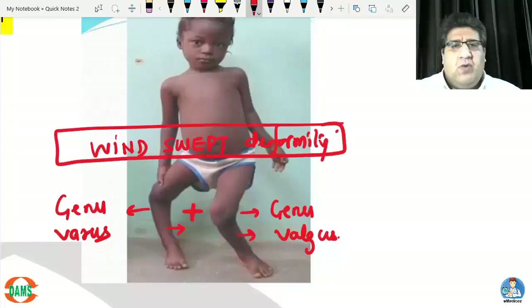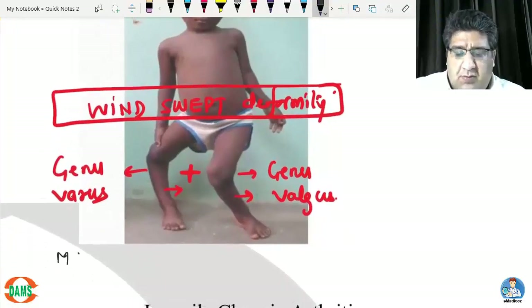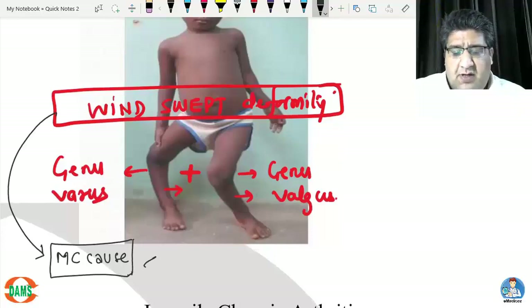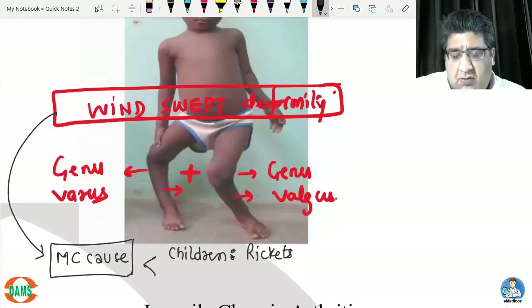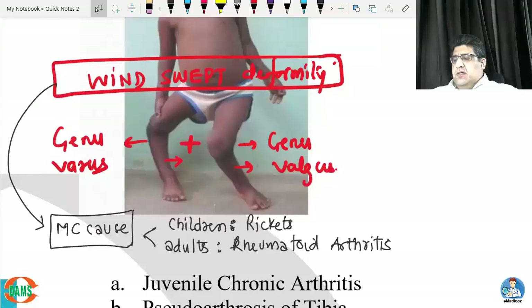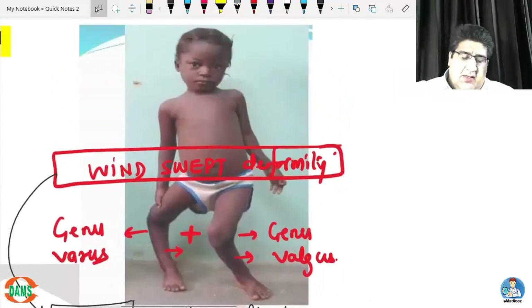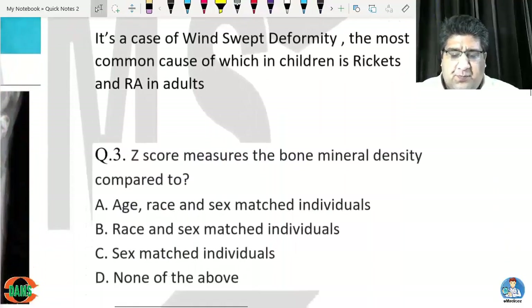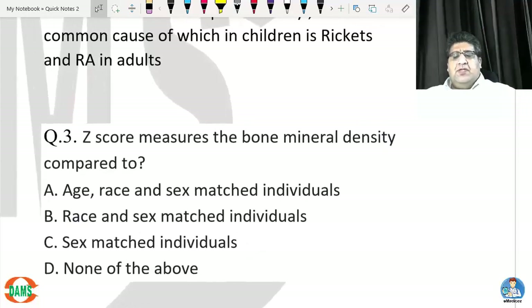The most common cause of wind swept deformity in children is rickets, while in adults it is rheumatoid arthritis. Since this is a child in the image, the answer is rickets.